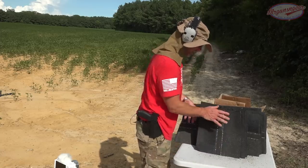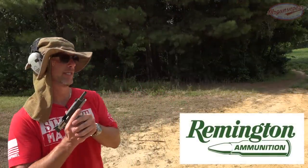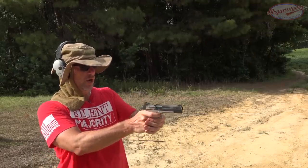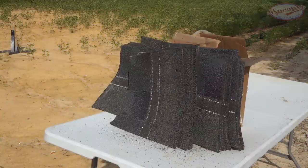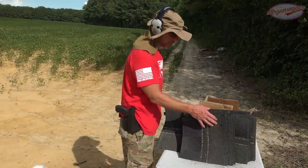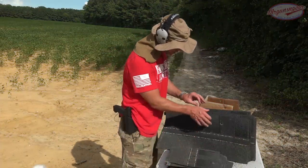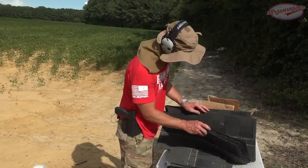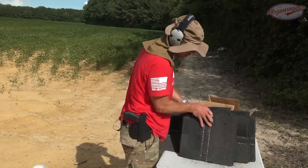Up next we have 185-grain hollow point Remington 45 cal out of my 1911. Large caliber but still going quite slow, so we'll see. You can see the 45-cal hole. Pulling back the first 30 — one, two, three, four, five, six, seven, eight, nine, ten — it went through 40 shingles and stopped in the 41st. This is not looking good.